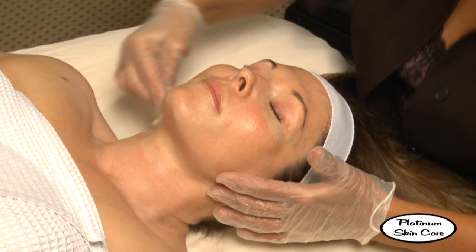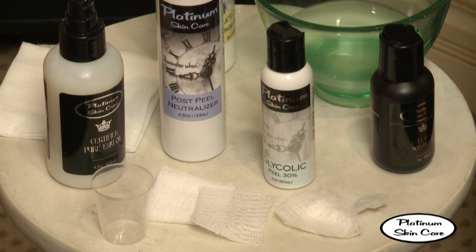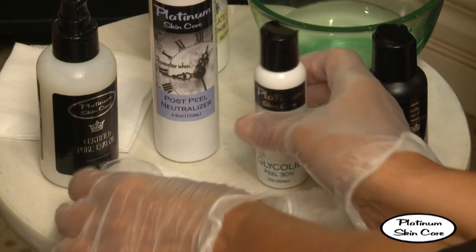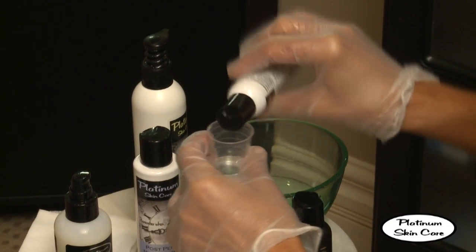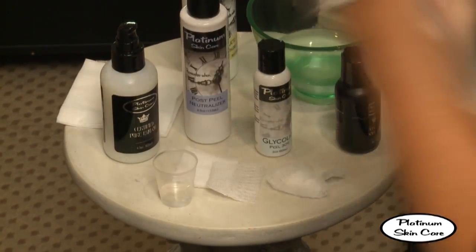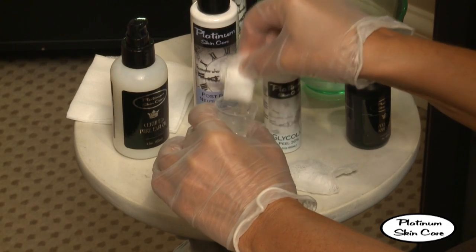Once that's air-dried, we'll begin with our peel. A series of six to eight treatments is the best way to administer a glycolic peel in order to get the best results. You can pour a small amount of the solution into a cup, then fold the gauze pad in half and dip it into the solution.